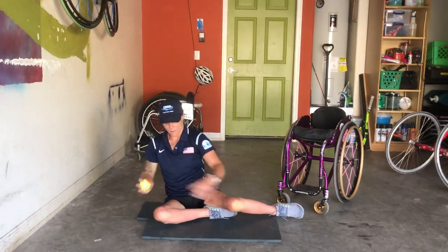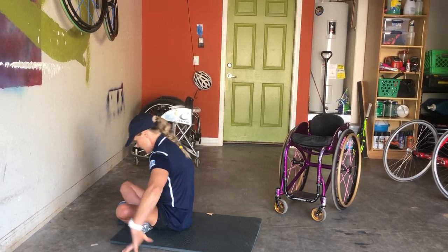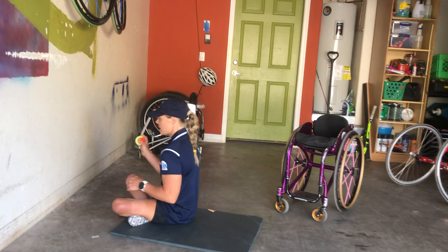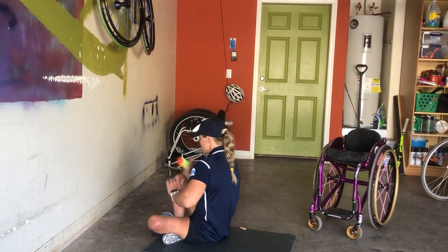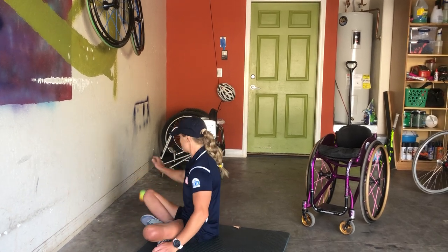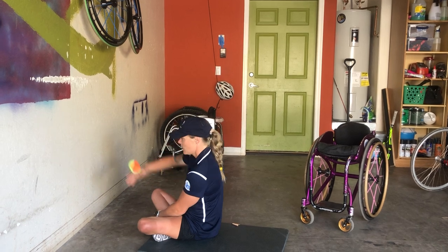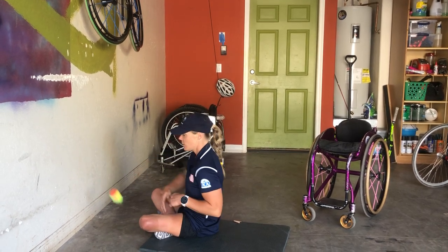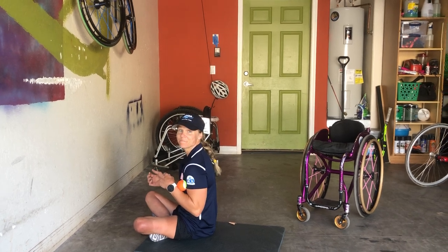If you can't do the plank, you can just sit. You might have to scoot a little bit closer to get there, but you can do the same thing sitting. You also want to make sure you let the ball bounce every time after it hits the wall. And that's Plank Ball — let's go!